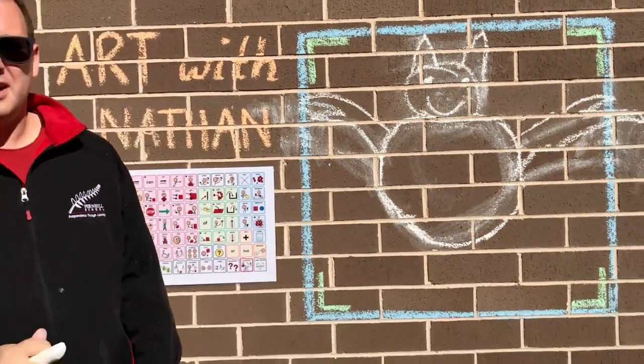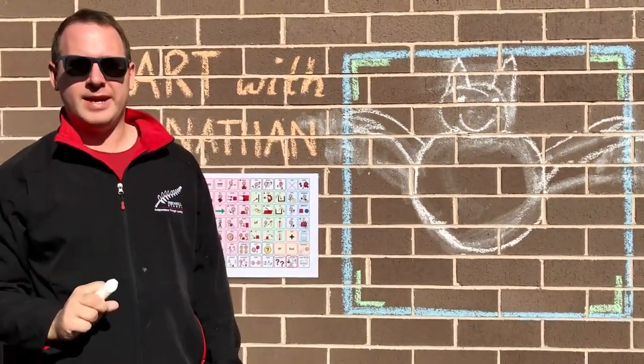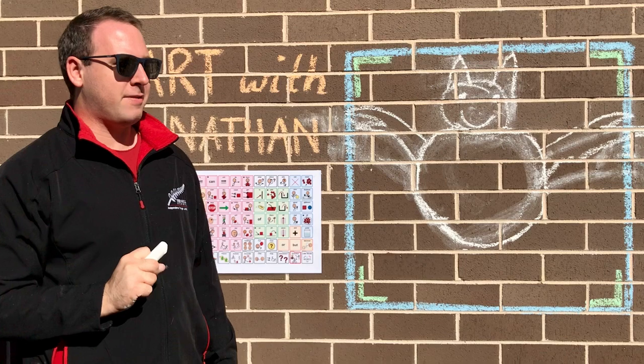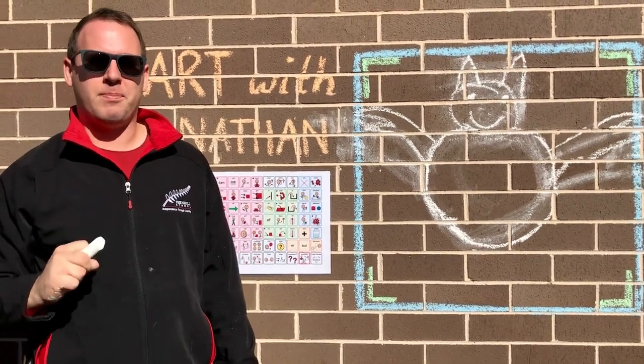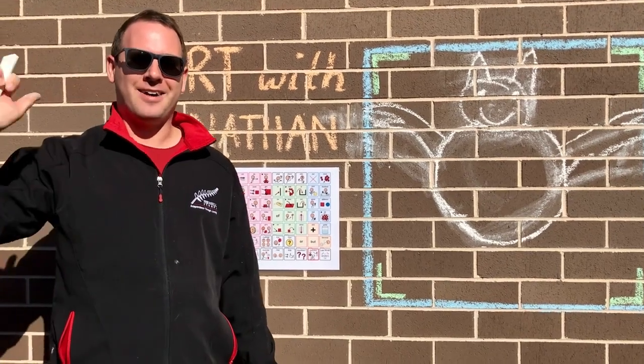And there you have it — a super simple bat in a couple of easy steps. What I'd love to see from you is a picture of the animals that you make, so why don't you get on Seesaw and post some for me. And until next time, bye for now.